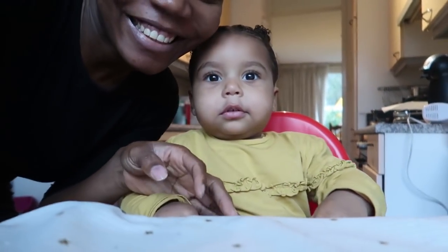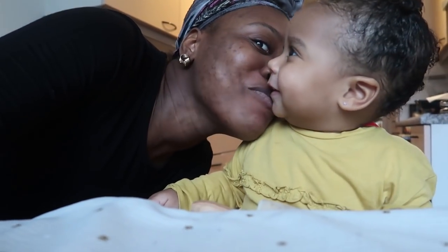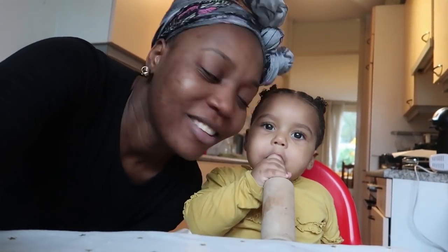You guys gave us the idea to bake Christmas cookies, so I'm going to be baking Christmas cookies with my assistant. He's going to help me — we're going to bake Christmas cookies! This is cooking with Zuri.